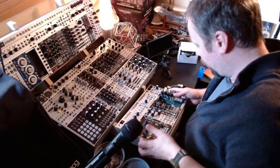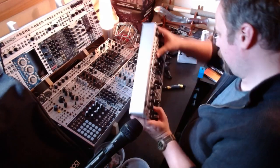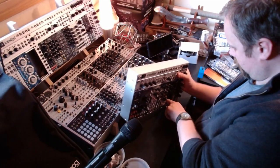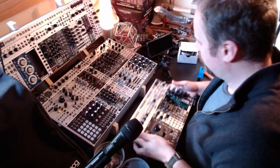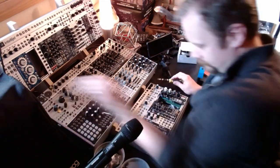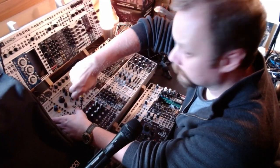Speaking of dropping screws inside palette cases, I just did exactly that. I think that is all screws for this case. Nice.